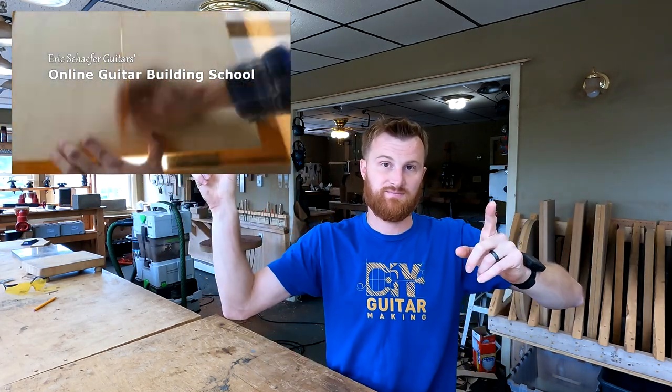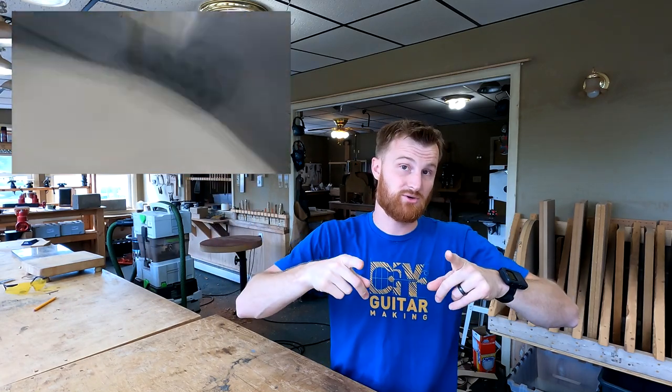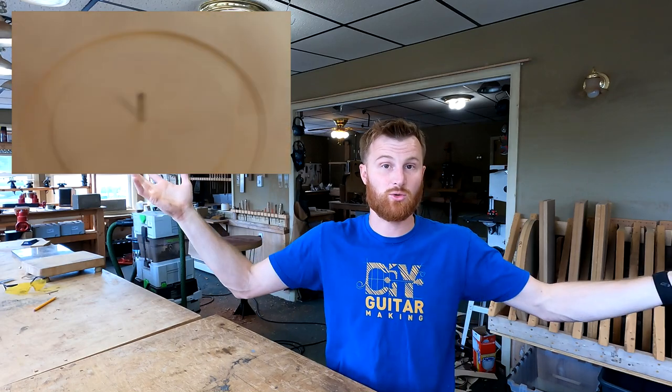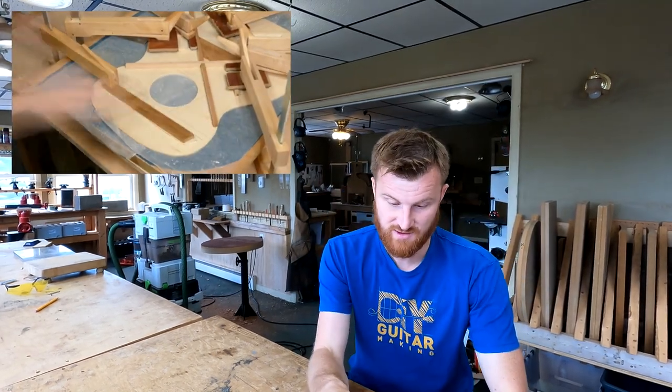He mentioned he's taking the True Oil course. I just want to mention that the True Oil course is also a part of the Building an OM Acoustic course. If you buy that full course, you still get the True Oil course at the end. So if you're considering buying the True Oil course, do also consider just getting the whole course because then you get everything. Thank you, Dave — I hope that helps.